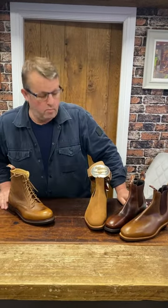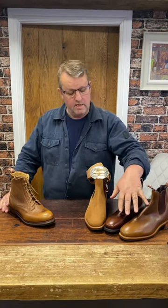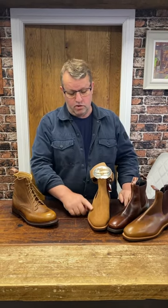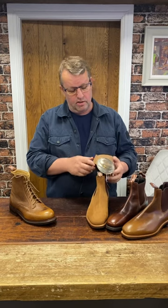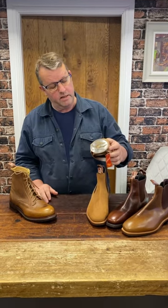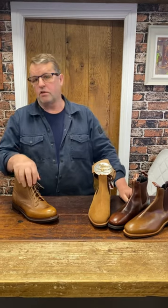Fans of RM Williams, here are three of the new colours for this season in that iconic, famous, incredibly popular Chelsea boot. This one features a vintage distressed leather and a gorgeous new belt with a buckle that clips on to complement that vintage distressed look. This has also just arrived.